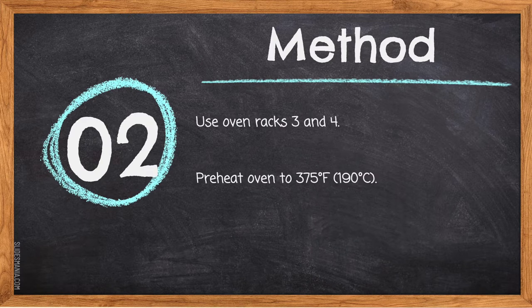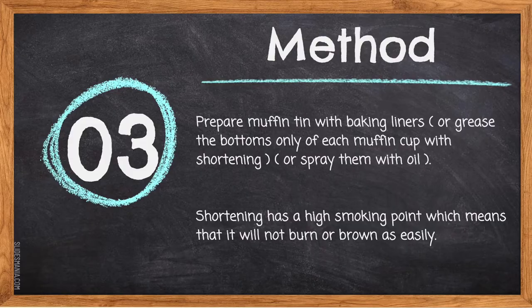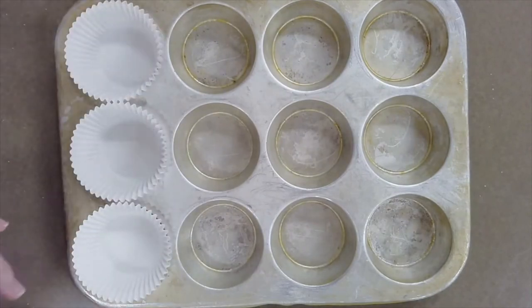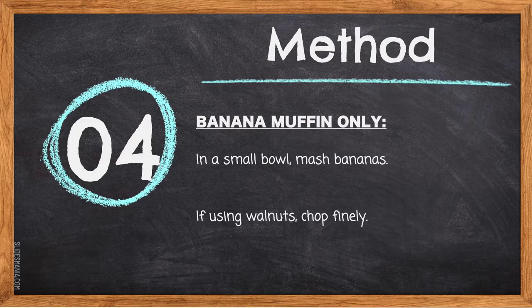Step two: use oven racks three and four. Preheat your oven to 375°F or 190°C. To find oven rack levels three and four, start by counting from the bottom up. To preheat the oven, hit the bake button and then use the arrows to set the temperature. Step three: prepare the muffin tin with baking liners, or grease the bottoms of each muffin cup with shortening or spray them with oil. Shortening has a higher smoke point, which means it will not burn or brown as easily.